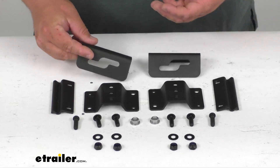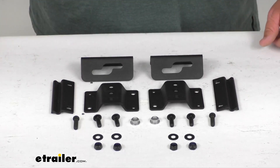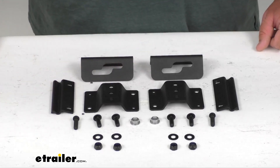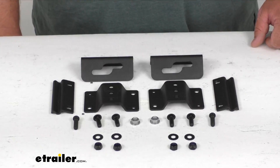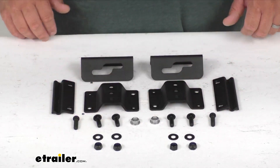Everything here is a nice heavy duty steel. It's been powder coated finished, so it's going to be corrosion and rust resistant. It's an easy tool-free installation with included hardware. Everything has a nice three year warranty and you're going to get a quantity of two, so each side here is one bracket kit.